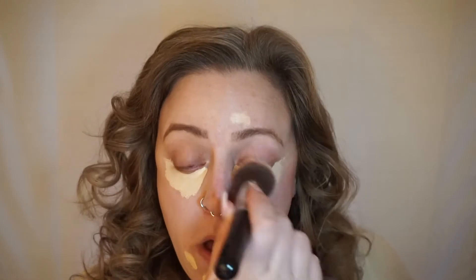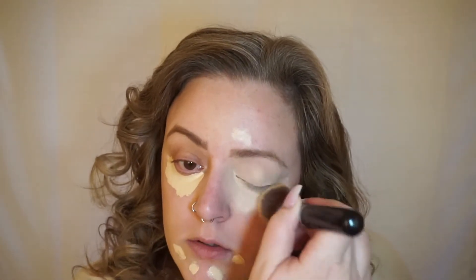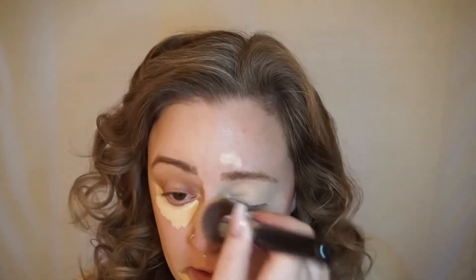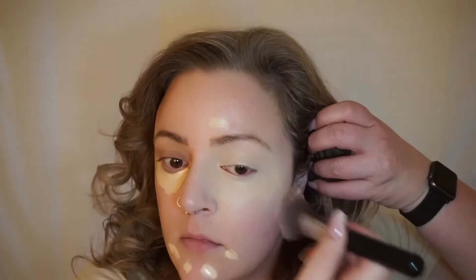I usually wait to do my brows until I was done with my base — a lot of people don't do that, but it works for me. I'm just kind of pressing and moving it. And every time I do my makeup like this, I receive so many compliments.